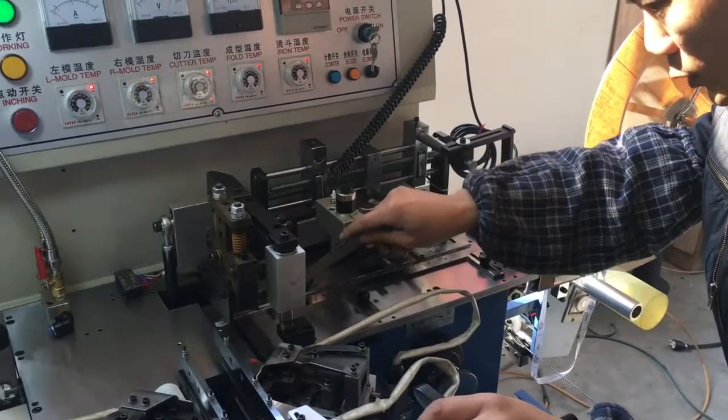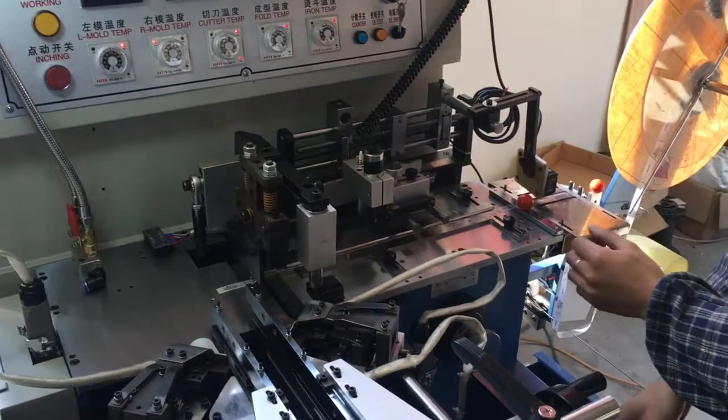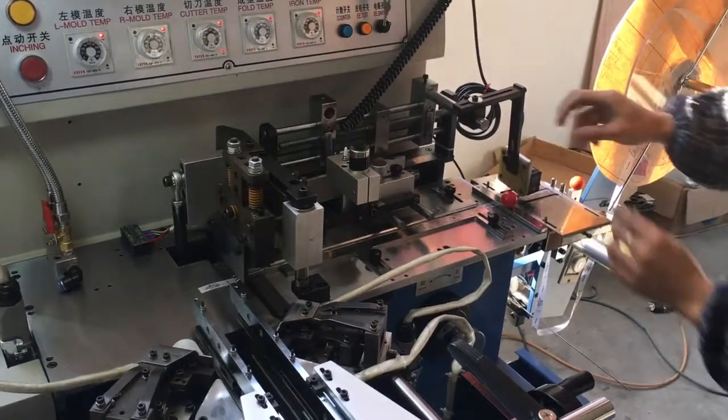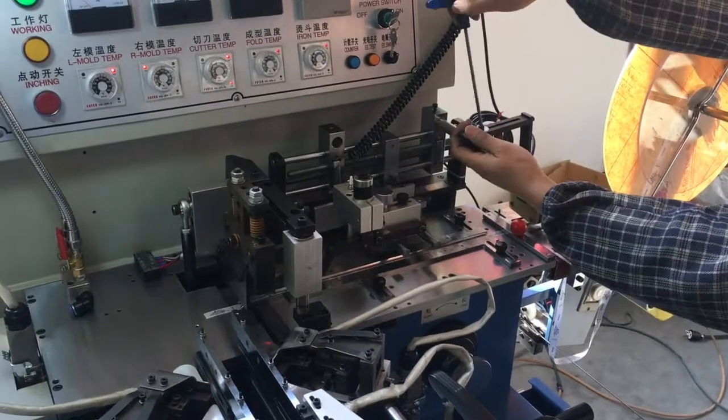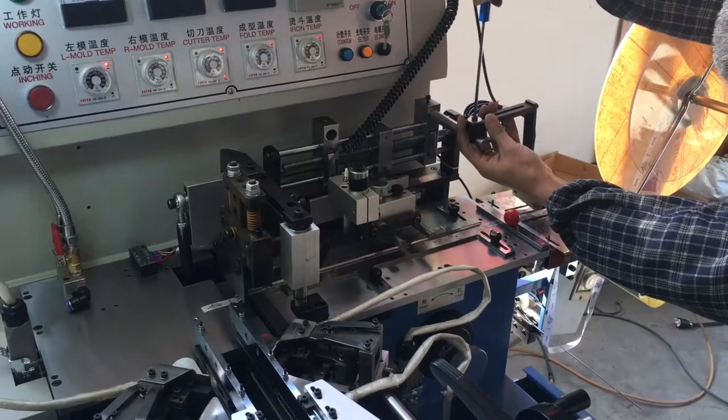At the same time, one side the label cut line is under the cutter, and the other side the mark tracer light is on the label mark. Then we can do the mark tracer teaching procedure.